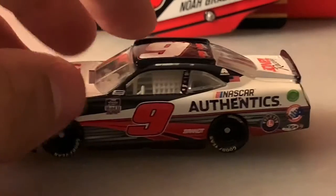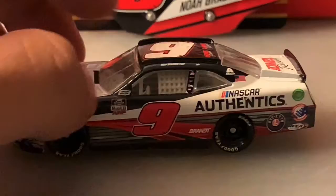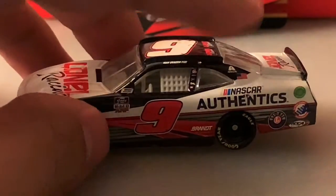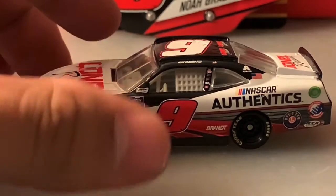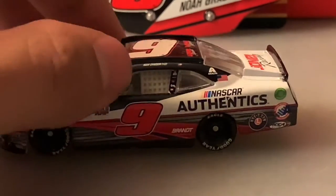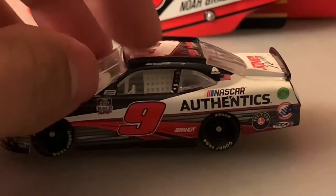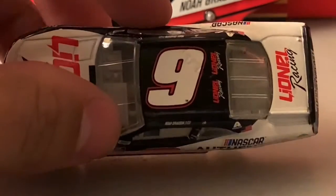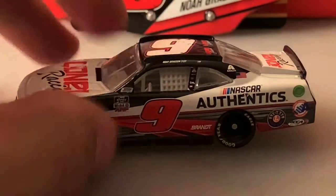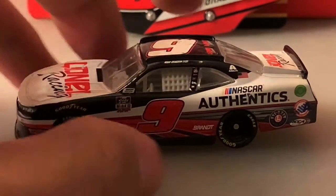On the side you've got several contingency sponsors including the Xfinity Series logo, and the NASCAR race car sticker by the driver's side window. I don't know why they don't put the Xfinity banner on the front or the name rail. You've got Gregson's name above the driver's side window, the number nine, and the winner sticker from Daytona — it should be two because he also won at Bristol, but there's no second one there.